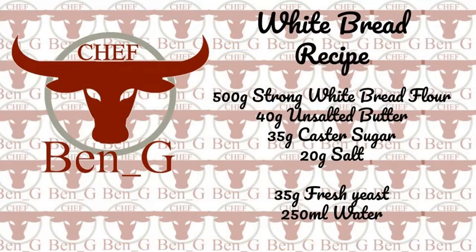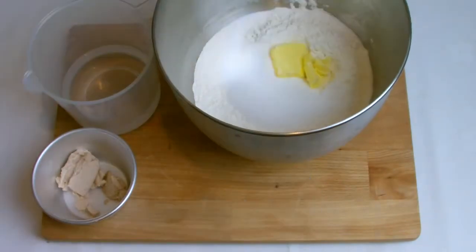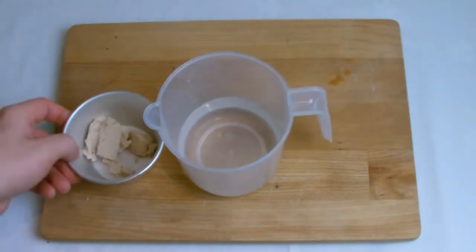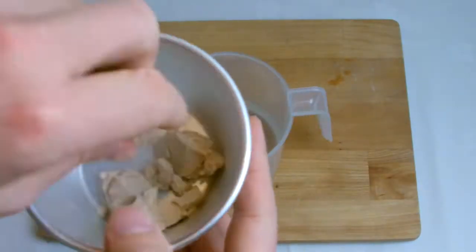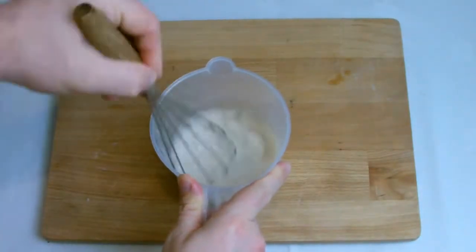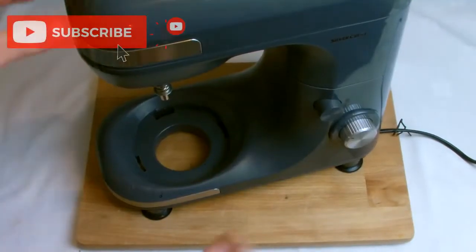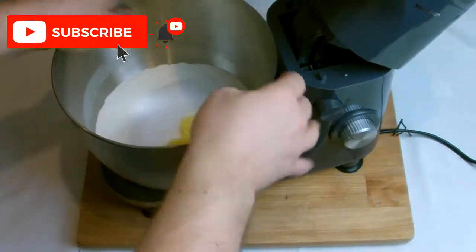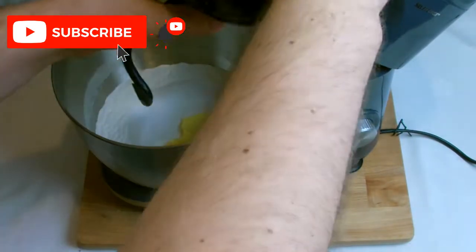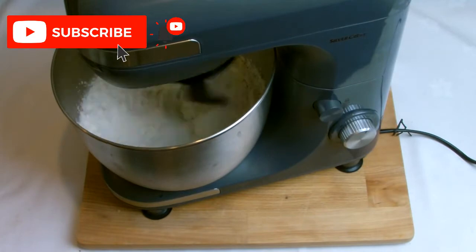Begin by placing the flour, butter, sugar and salt into your mixing bowl, and then bloom your yeast with the water. As you'll see in this recipe I've used fresh yeast — it is readily available, but if you do have difficulty getting hold of it then you can substitute for dry yeast. I will leave an amendment in the description box below. Place the mixing bowl with the ingredients onto the mixer and then using the dough hook on a low speed, turn the mixer on to combine all the ingredients together.